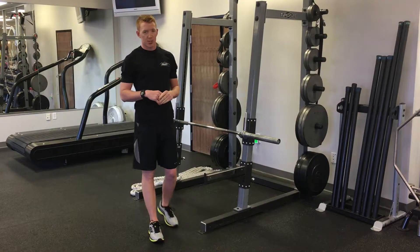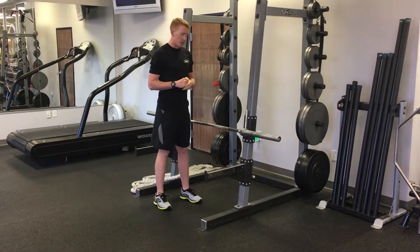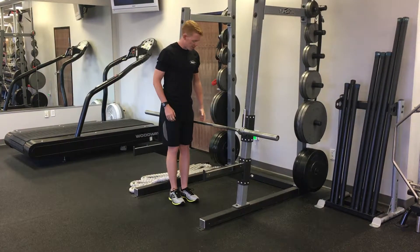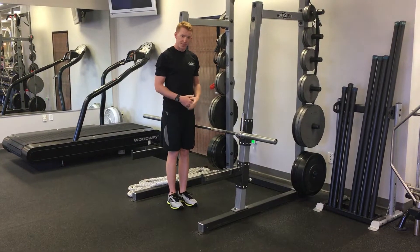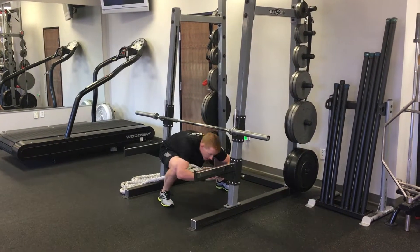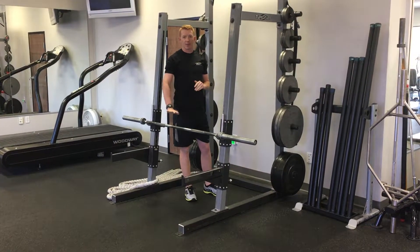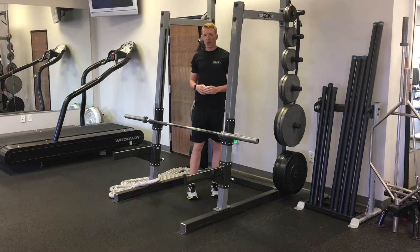One of my favorite dynamic stretches for targeting the hips is what I call over-unders. To perform the under portion, you're going to stand next to a bar at about hip height. Now, in one motion, squat down, step under, and stand up on the opposite side of the bar. Perform about 10 reps of these, back and forth, and then you can move on to the over portion.